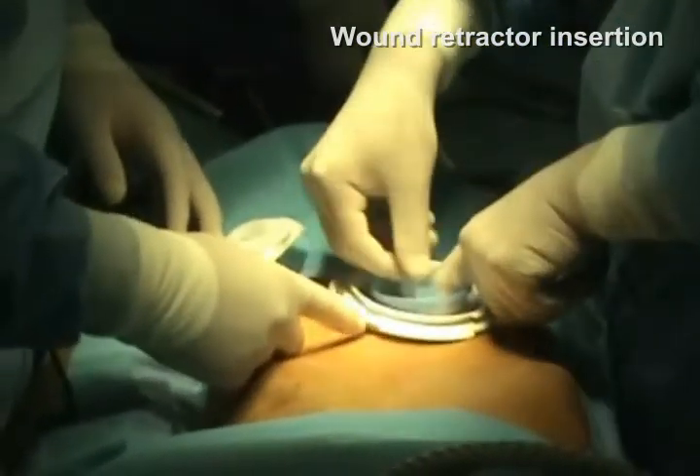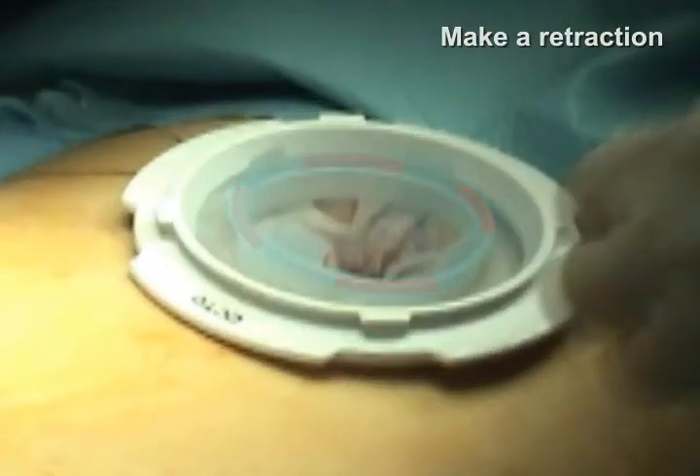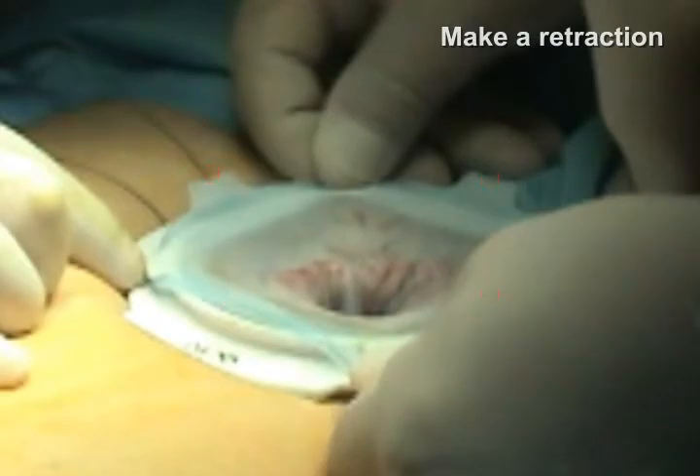Make a retraction by pulling out the silicone into four sides and anchoring them to the four connection points. It will be much easier to make a retraction with an assistant.